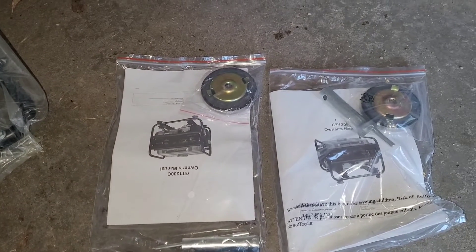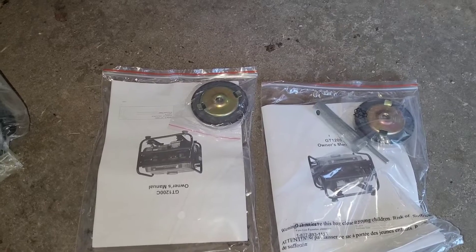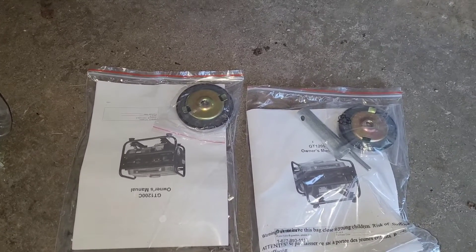Something a little bit different with this one — it came with two instruction sets, two spark plug tools, a multi-tool, and two gas caps. Interesting.